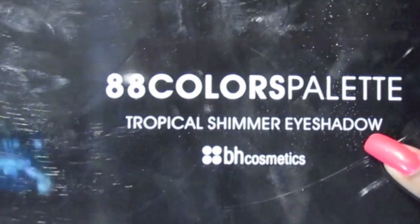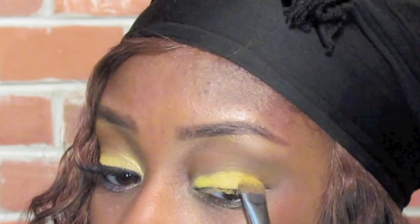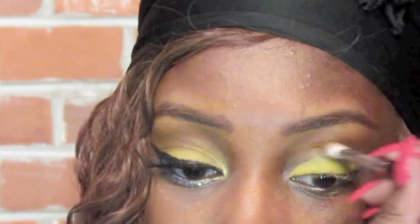Now taking the BH Cosmetics 88 Tropical Shimmer Eyeshadow Palette, I'm going to grab a kind of yellow gold color and place this on top of that vibrant matte yellow eyeshadow. Again, I'm going to blend out that color using the same crease brush.